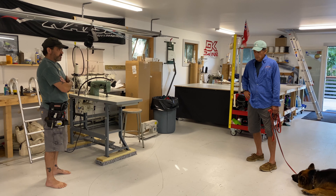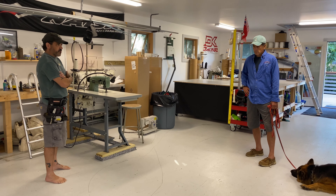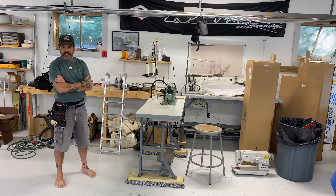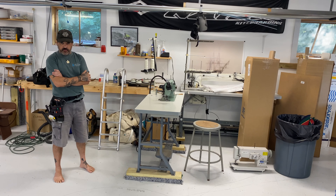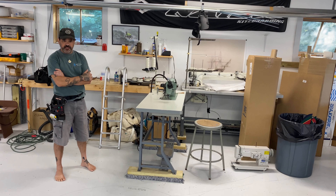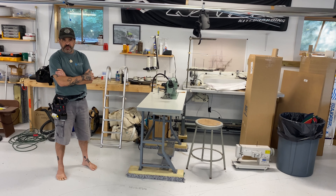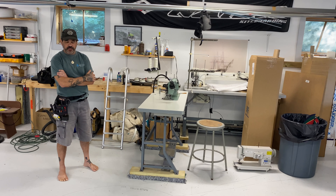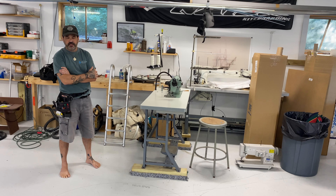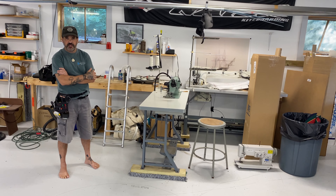We do all aspects of sail repair and sail modifications. As far as making new sails, we're just not set up for that — it's turned into a digital age where everything's cut and scanned on plotters. In order to make a new sail, I'd have to do it the old-fashioned way and loft it out on the floor, which financially we just can't compete with. But we're pretty much the only sail repair facility on Cape Cod until Falmouth, so we can tackle pretty much any project that comes along.